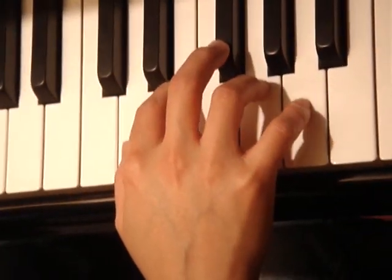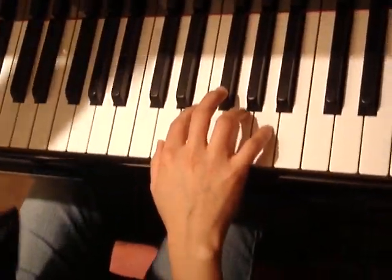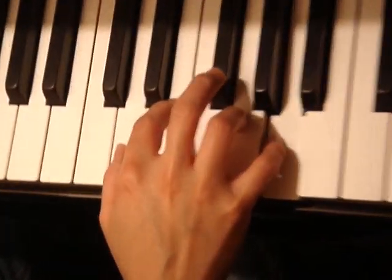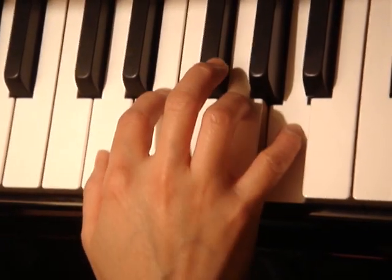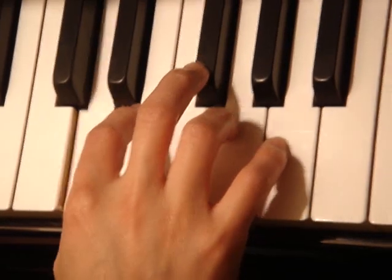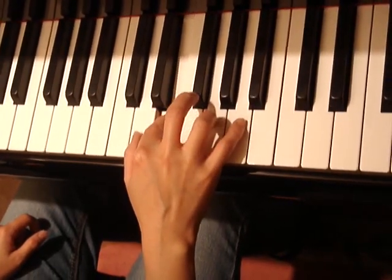So here we have to count according to the score: 1 and 2 and 3 and 4 and. We keep our pinky longer like this: 1 and 2 and. Now make sure we don't play these notes too fast. We keep in rhythm — 1 and 2 and 3 and 4 and — and pay attention to the fact that you're not holding all the notes, so you won't have something like that, but one note at a time.